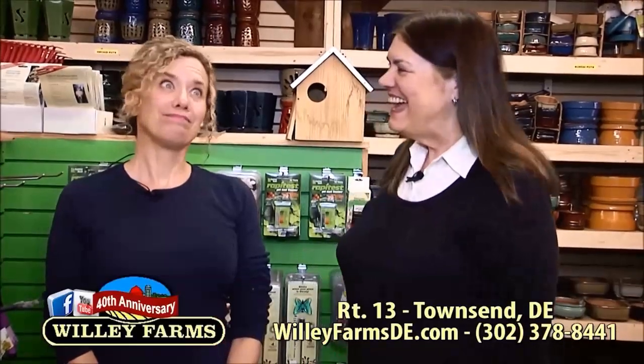And here we are in the greenhouse once again. I'm here with Gretchen who knows everything greenhouse, and today we're talking about tools — garden tools and some really nifty things that she wanted to show me.